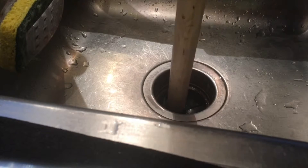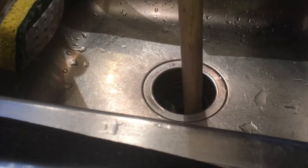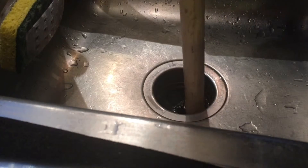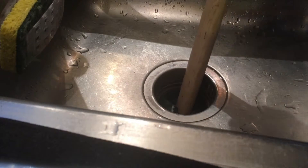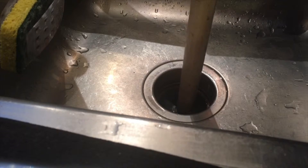Just keep working it around. Keep on going with it. There we go — now you can feel that you've got the blades rotating.